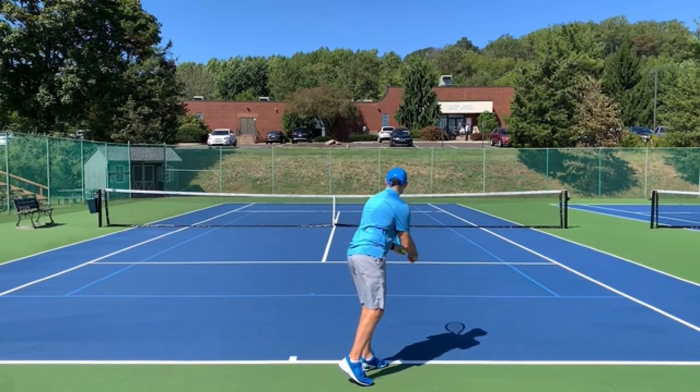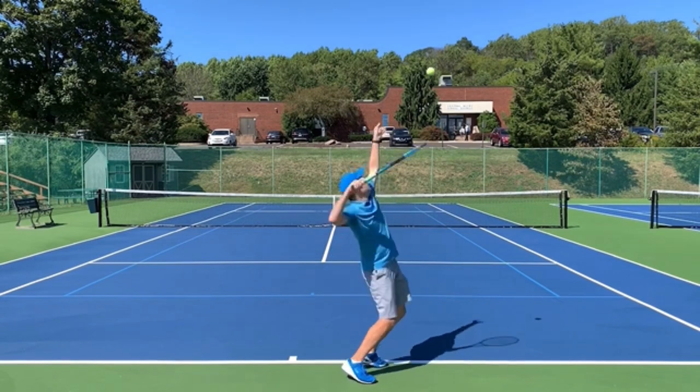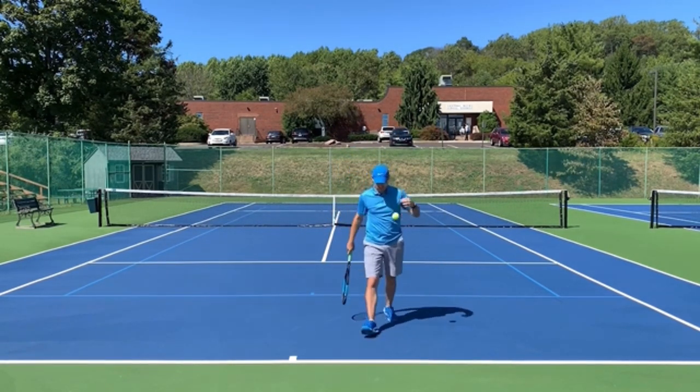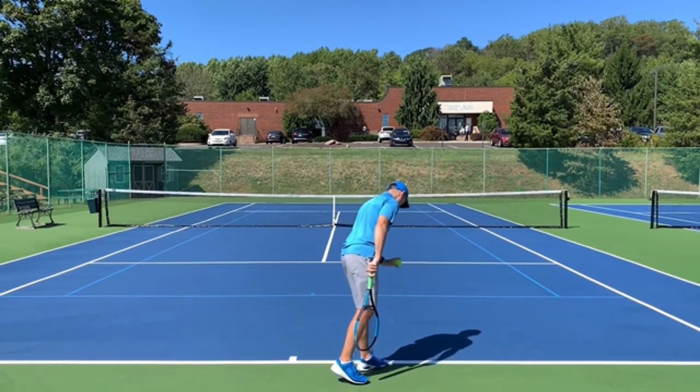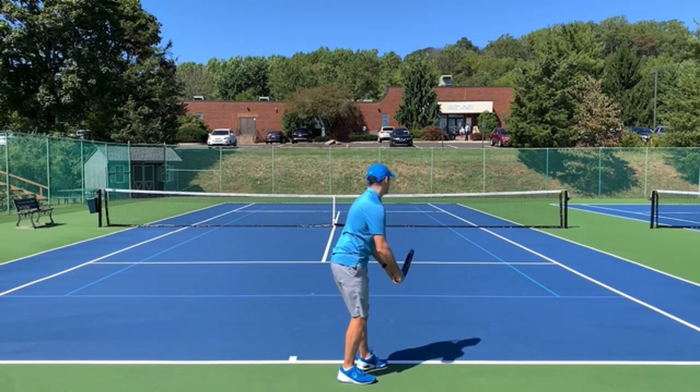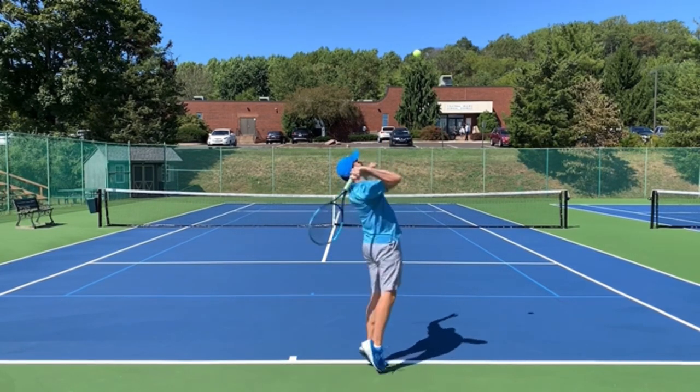Hello, it's Ryan from TwoMinuteTennis.net and in this video I'm going to give you a step-by-step guide to the proper service motion so you can improve your own serve. The first thing you need to do is go out and film yourself from the back so you can look at your own technique and compare it to what you're going to learn in this video.